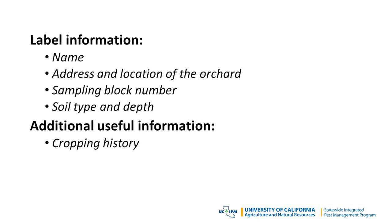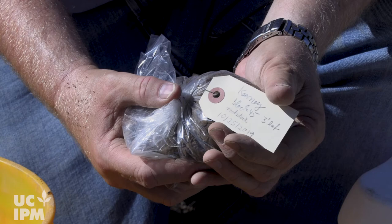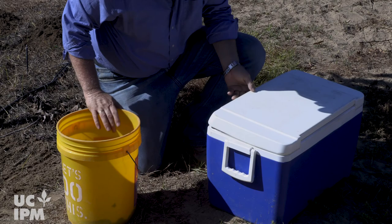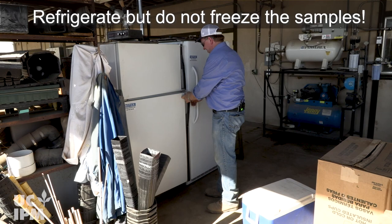Also add cropping history and notable symptoms. If replanting, list the rootstock and cultivar of both the previous crop in the sampling block and the one you intend to replant. Ensure the bags are sealed tightly to prevent the contents from drying out. Use a cooler or natural shade to keep the samples away from direct sunlight and cool as quickly as feasible until they are sent to the lab. Refrigerate but do not freeze the samples, as freezing kills the nematodes and many extraction procedures require the nematodes to be alive or at least physically intact.